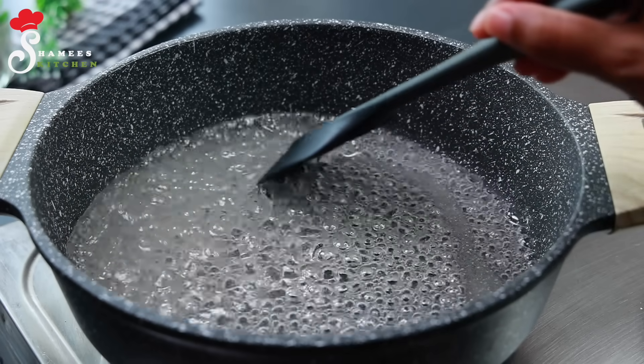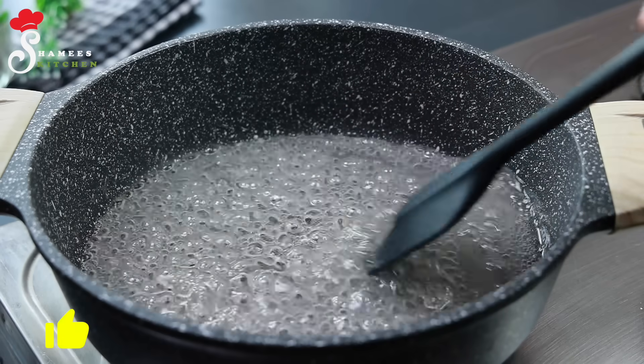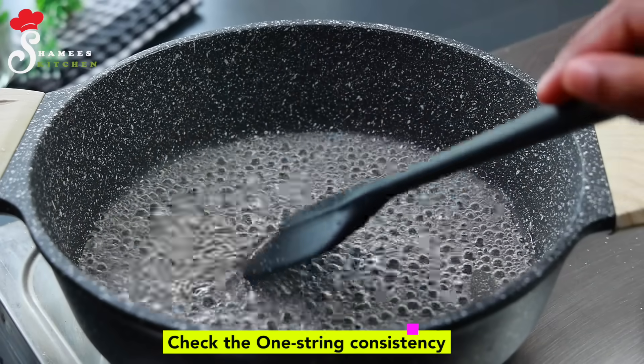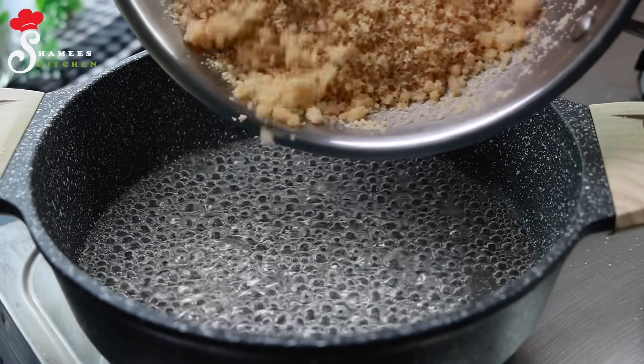How much sugar solution do we need? Let's take a look at it for 5 minutes. After we've checked, we want to make a mix with rice.